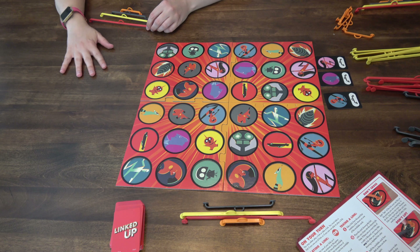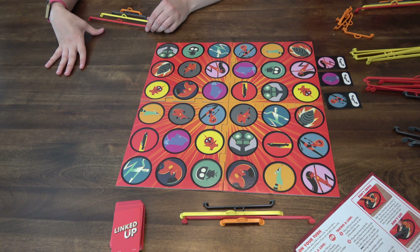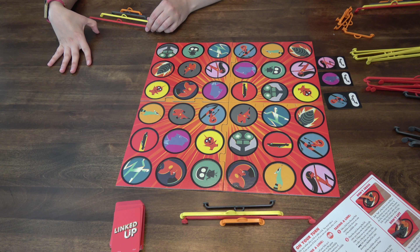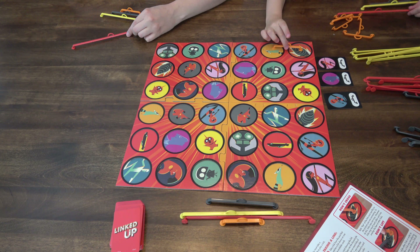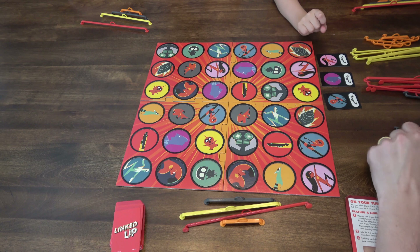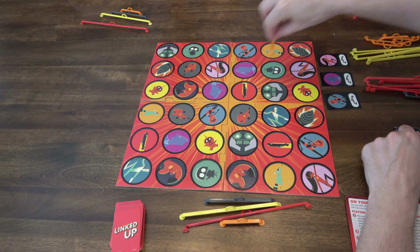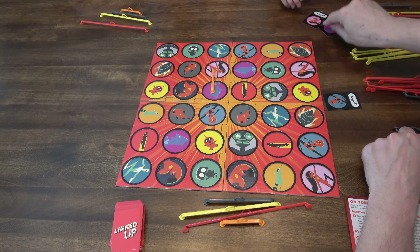You may choose to take a link even if you could play a link — you might do this to discard available cards another player wants, or to take a link that will be useful later. The first player to collect a large enough set of cards showing the same picture wins. For four players you need to get three of a kind. So if you want to connect them you've got to do this — you need an orange — connect those two together and then you get those two cards.